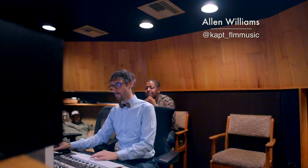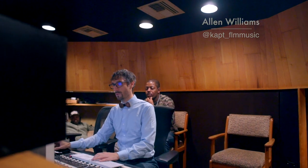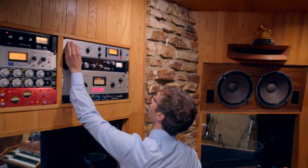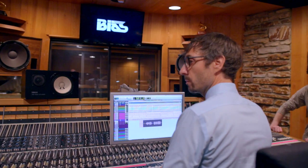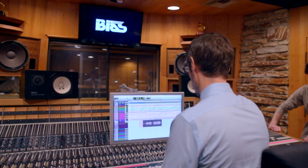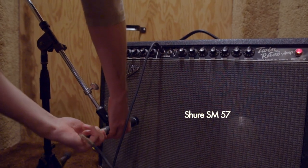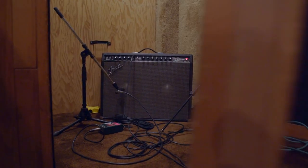Alan's in the house at this point — he shows up towards the middle of the session as any executive will do. We're ready to track vocals. Guitar time — we put the cabinet in one of the small booths over there and Anthony jumped on his Les Paul.